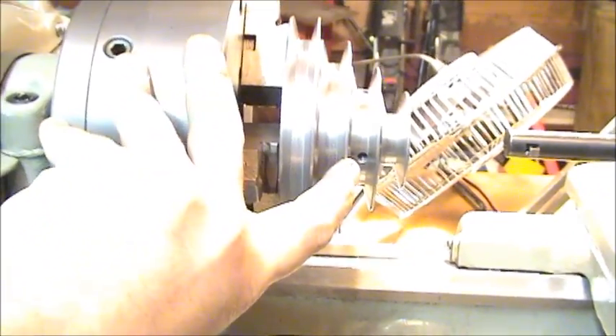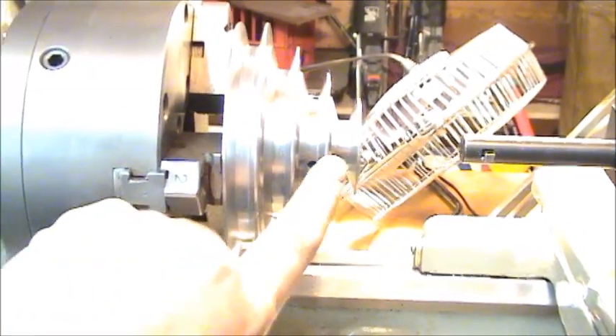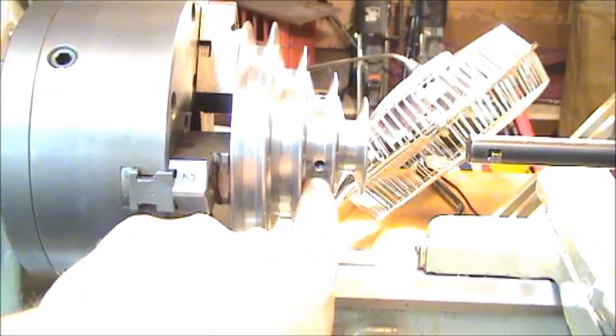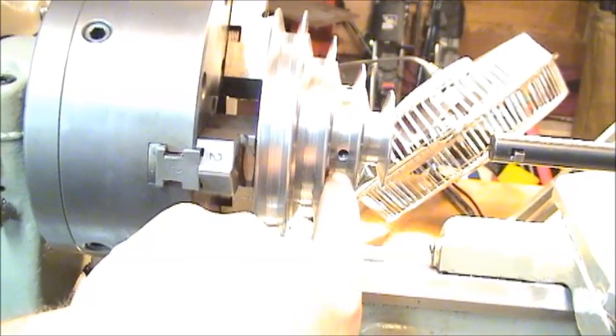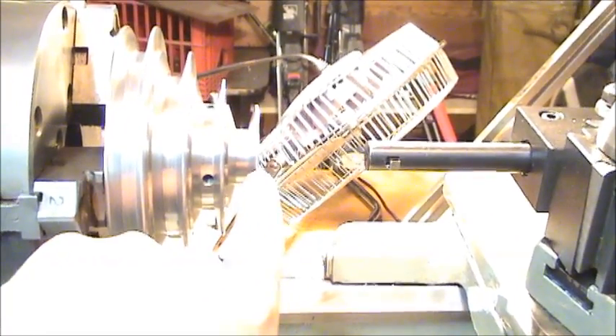I have the back gears engaged just to lock this so it can't move. If you notice, the set screw slot here is in line with my boring bar, so when I cut the slot and put the key in, that set screw is going to bear on the key. There's also an extra set screw that's going to bear on the shaft itself, but you want the set screw to bear on the key itself to hold it from flying out. I'm going to cut it just as a lined slot.